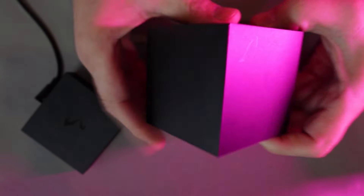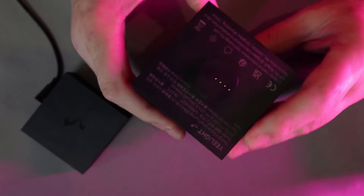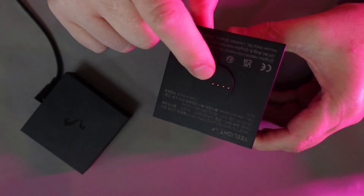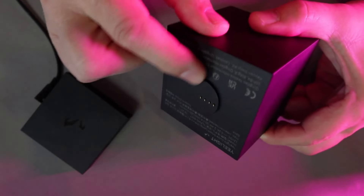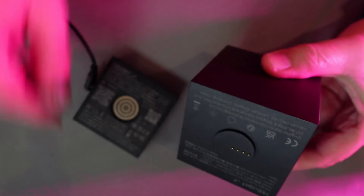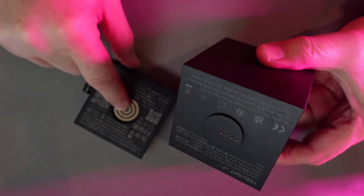This is made of a really nice matte plastic with the logo on it, and the cubes are made of exactly the same type of plastic. Looking at an individual cube, on one side we've got a slightly protruding piece with four connectors which connect magnetically to four rings — these are the power supply contacts. On the other side we have a female connector.